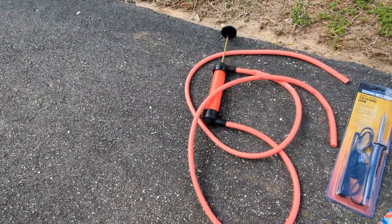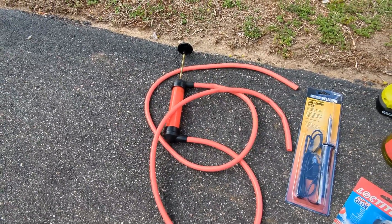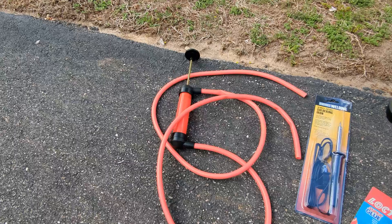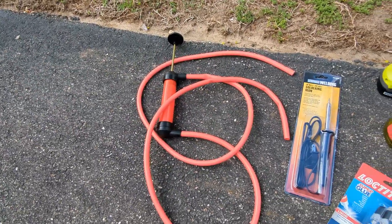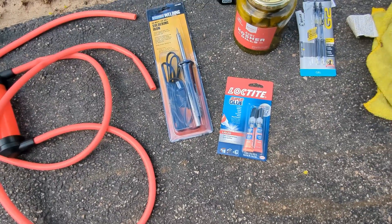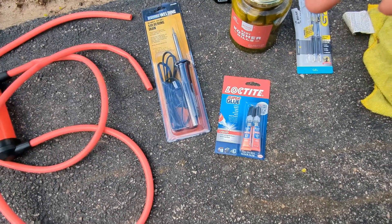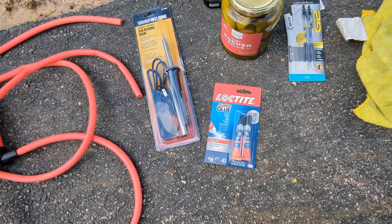Now let's go over all the things you're going to need. First is just some type of pump. You could use something like this — I got this off of Amazon for probably like 10 bucks — or you can get some type of bike tire pump that you might already have. Then a soldering iron, I got this from Harbor Freight. Some Loctite super glue — it doesn't have to be this exact one but just something that can handle some type of heat and it's still going to have a strong hold.